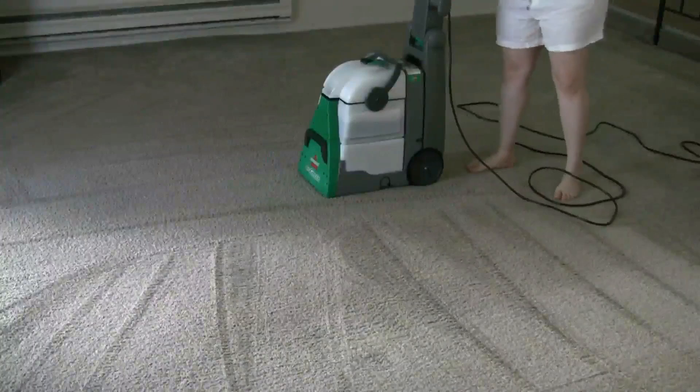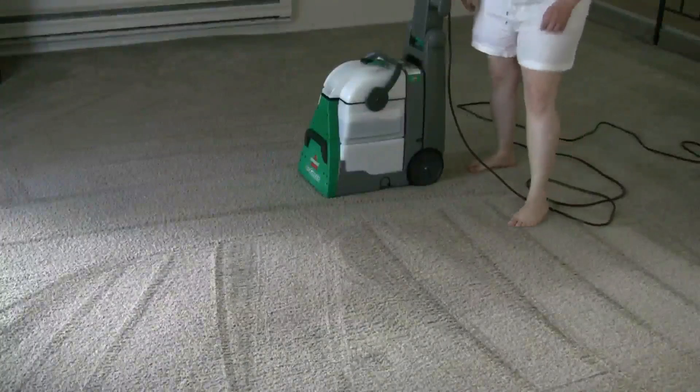When there is no more clean water, stop the machine and empty the dirty water tank — pour it into the toilet.